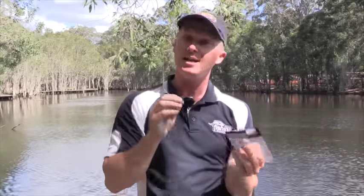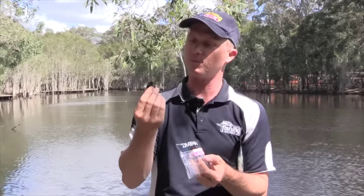So let's rig one up, get it on the water, have a look at how it looks compared to a hard-bodied cicada, and see how good they look to a fish.